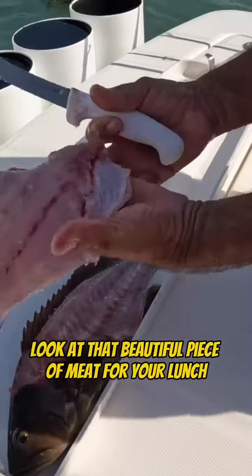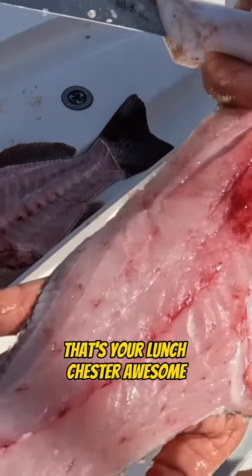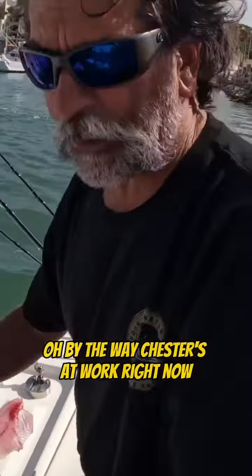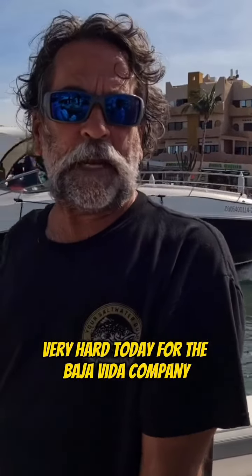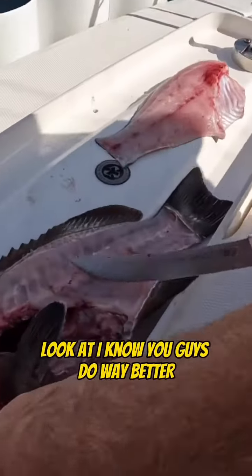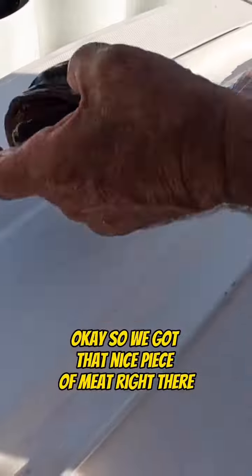Look at that beautiful piece of meat — that's your lunch, Chester! You ever done that before? By the way, Chester's at work right now working very very hard today for the Baja Vita company. So there it is — I know you guys do way better, but that's how I do it. We got that nice piece of meat right there.